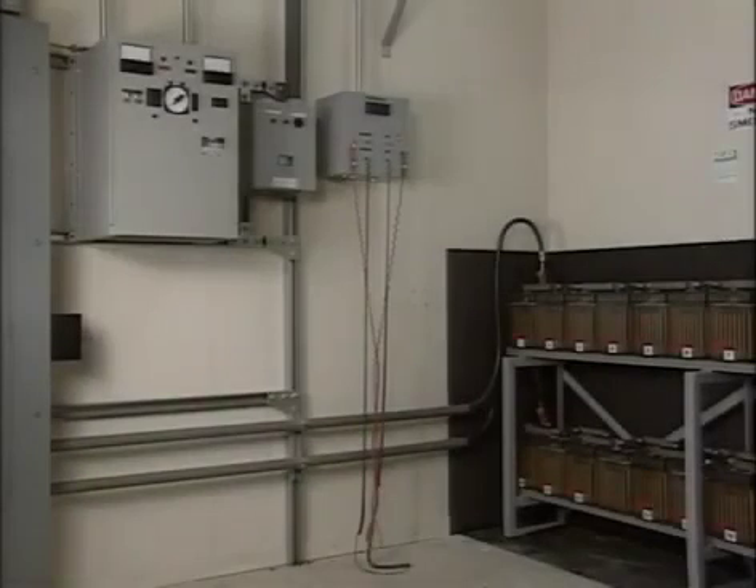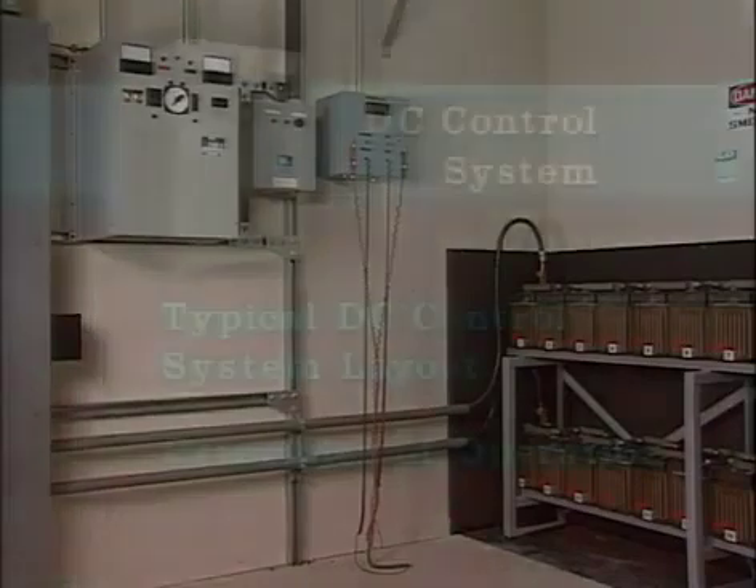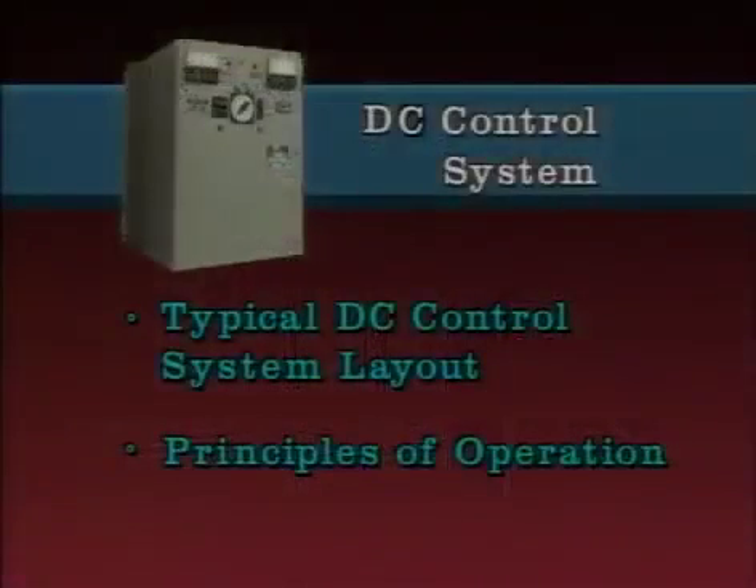In order to clearly understand the role of a charger in a DC control system, it's necessary to know what a typical DC control system layout looks like and how the system works. This part of the program will describe a typical DC control system. The key points covered include a typical DC control system layout and the principles of how the control system works.